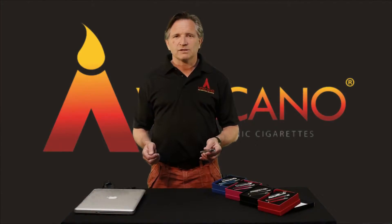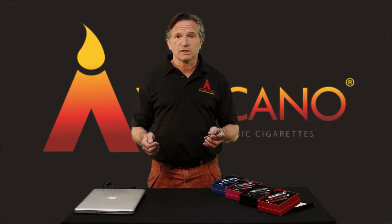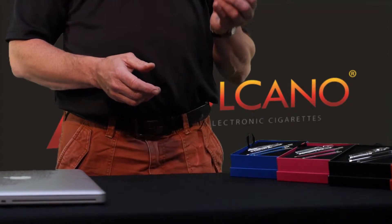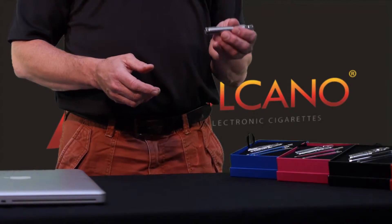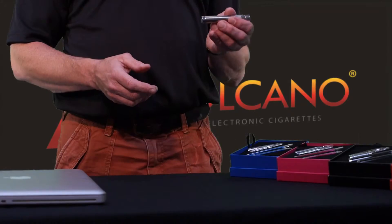Hi, I'm Mr Pyroclast and I'm going to show you how to charge your Volcano Inferno battery. It's a simple process, so listen up and let's go. Every battery comes out of the box with about 50% of its full charge, but we do recommend that you charge it fully as soon as you can for the very best performance.